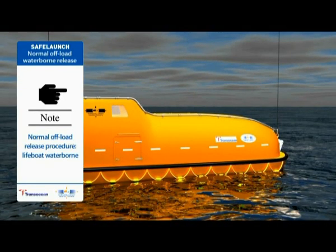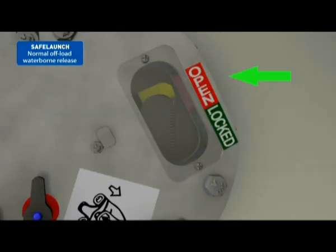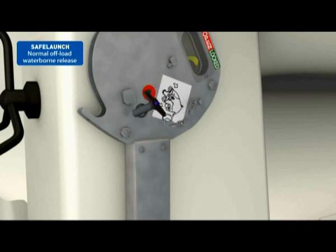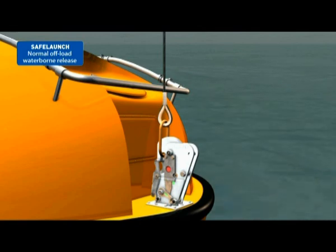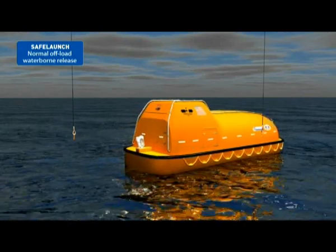Normal offload release procedure — lifeboat waterborne. Confirm that the yellow hydrostatic interlock indicator is positioned in the red unlocked open area. Remove the T-headed safety pin from the release handle assembly. Lift the release handle up and out of its retaining slots and pull backwards and down to its full extent into the rear slots. The lifeboat will be released from the fall wires. Proceed to sail away.